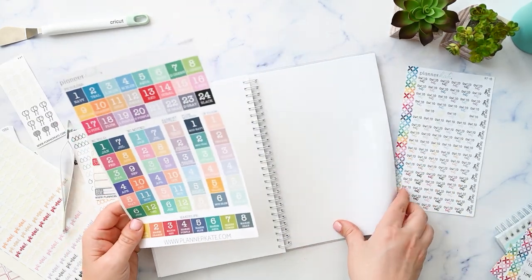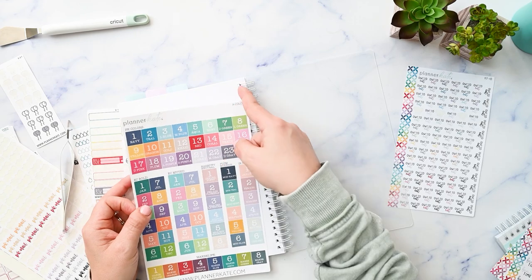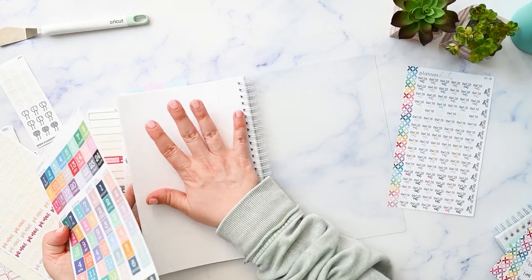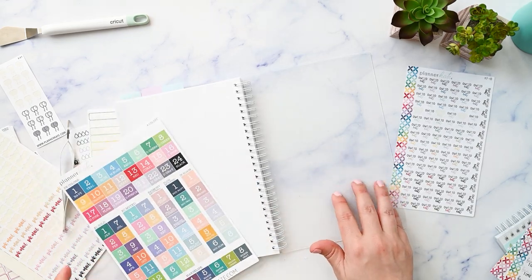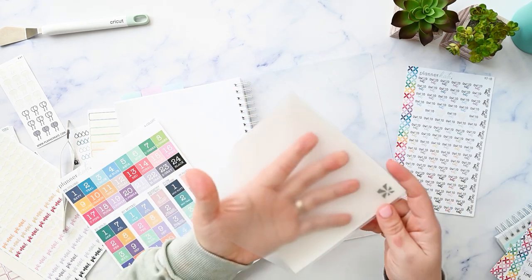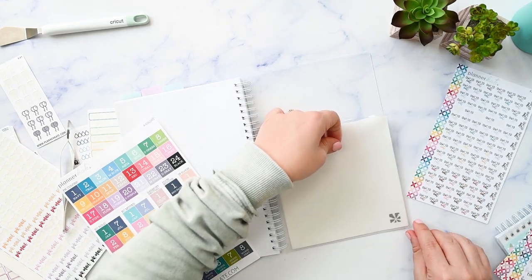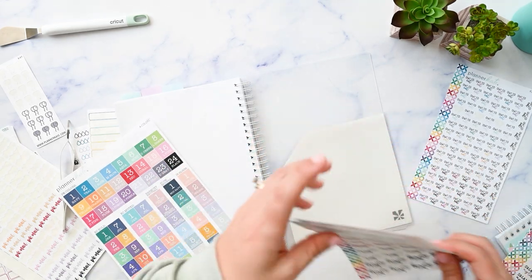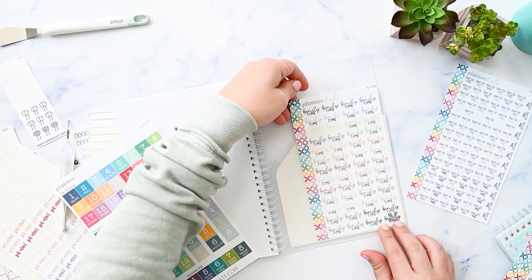I think the color key sheet is going on the last back page — I just have to trim off some of the white edge to make it fit, and it's basically a full page sticker I'll stick there. I also plan to put one of the Erin Condren adhesive pockets here — it comes in a pack of two and it's a self-adhesive clear pocket. I'll trim it down and stick it there so that any sheets I haven't transferred yet, or just don't want to for some reason, can go there in the back.